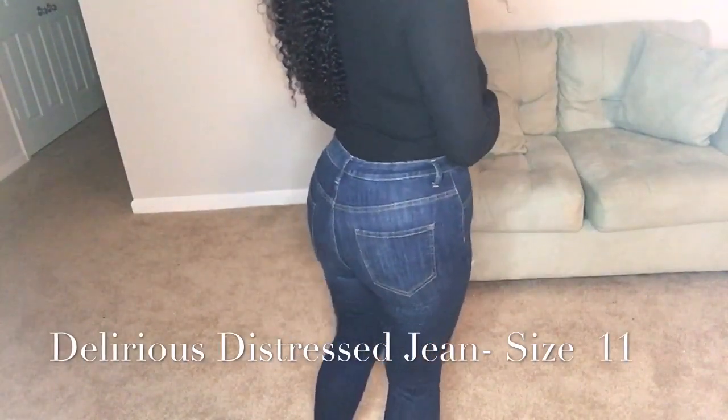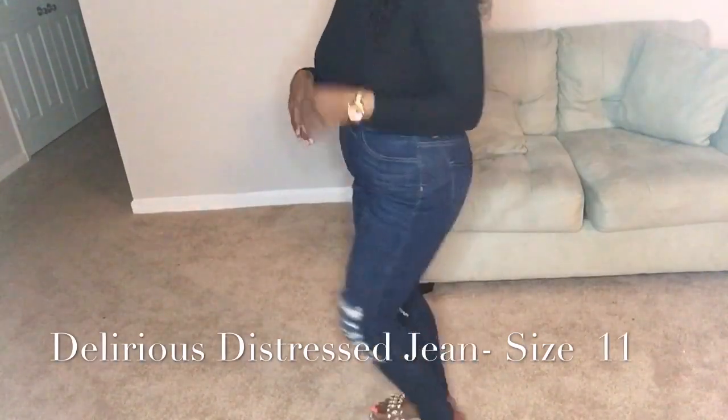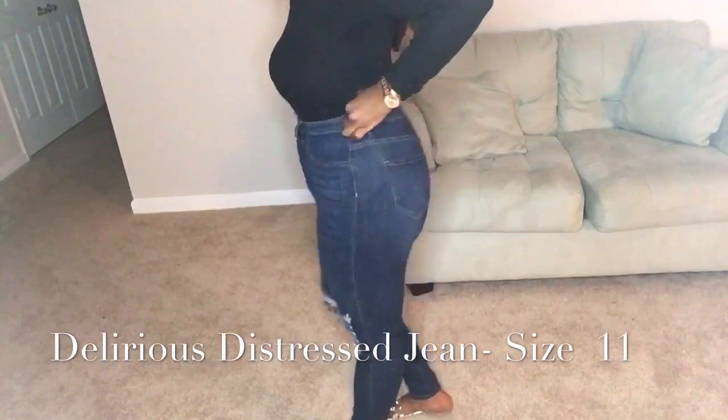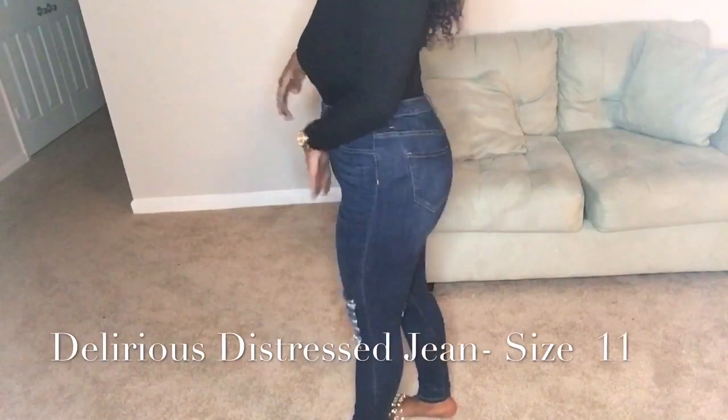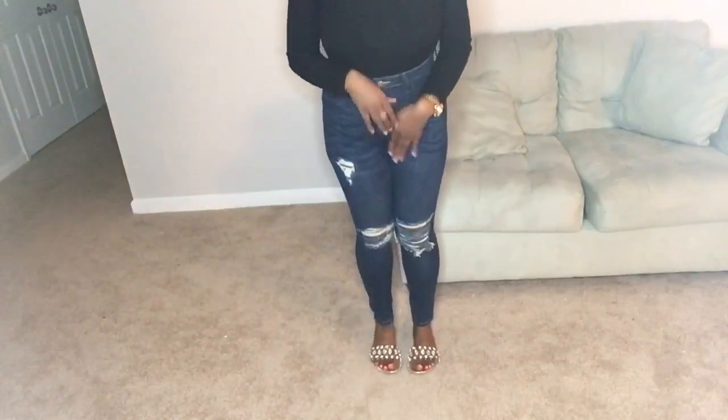So these are the Delirious Distress jeans in a dark denim wash, size 11. One thing that I hate about these jeans is that they are so low-rise in the back. In the front they're very high, but in the back it gives me low rise. And they don't have pockets.